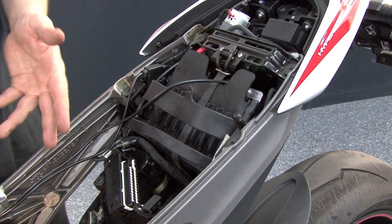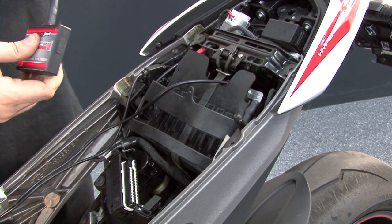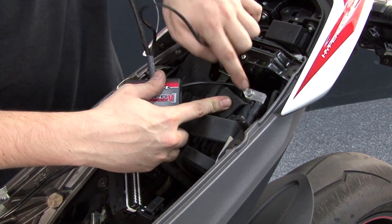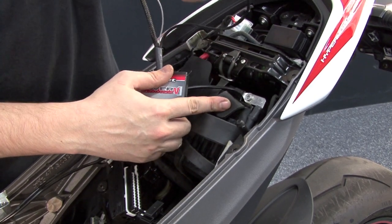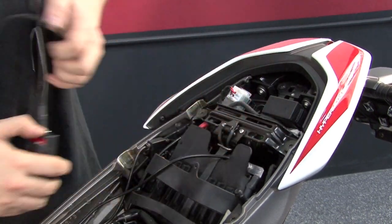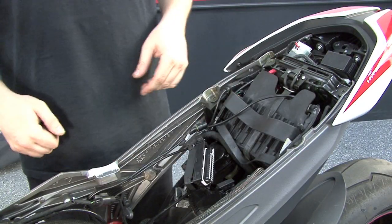Now that I have the fuel tank removed, I'm going to start routing my Power Commander harness. First, I'm going to come to my negative battery terminal and secure the Power Commander wire with the small ring lug to the negative terminal of the battery.